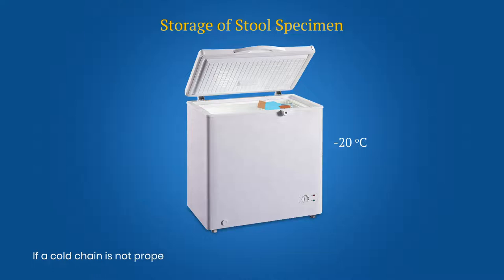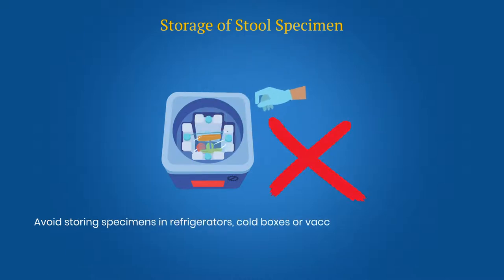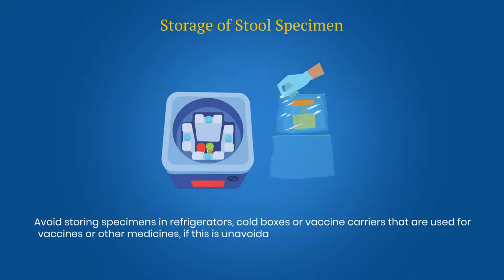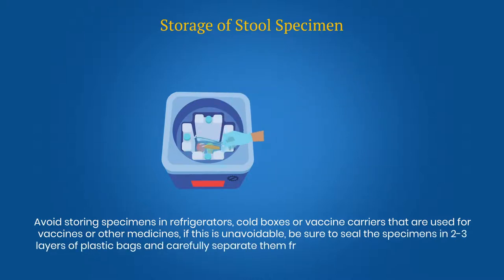If the cold chain is not properly maintained, poliovirus will not survive in the stool specimen. Avoid storing specimens in refrigerators, cold boxes or vaccine carriers that are used for vaccines or other medicines. If this is unavoidable, be sure to seal the specimen in 2 to 3 layers of plastic bag and carefully separate them from the vaccines or other medicines.